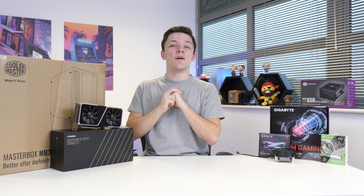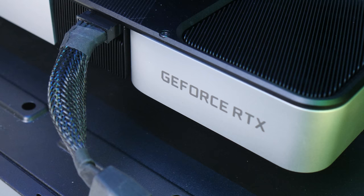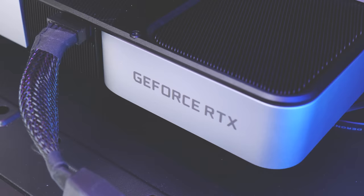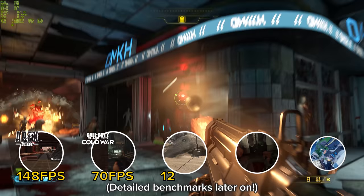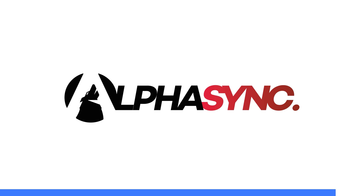What is up guys? Welcome back to another Geek-A-Watt video, and today it's time for a $1,000 RTX 3060 Ti gaming PC build. I'm super duper excited for this system — the performance is absolutely killer — and we're going to test it out later in around about 15 of the most popular AAA titles. So buckle in, make sure to get subscribed if you aren't already, but let's dive into it.